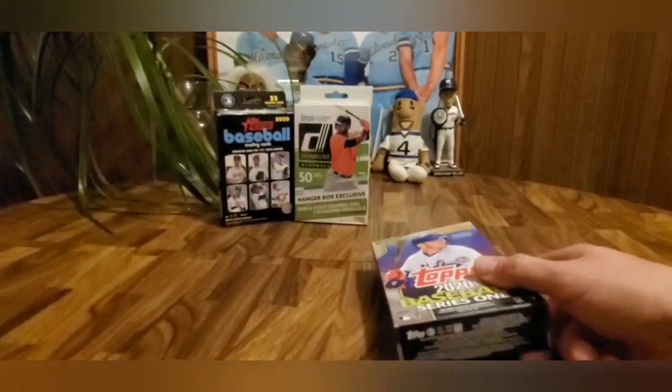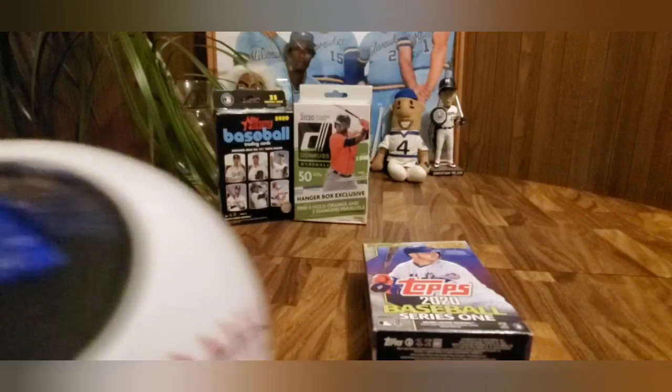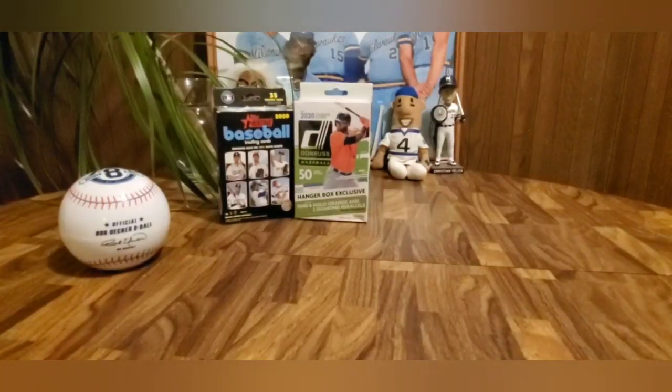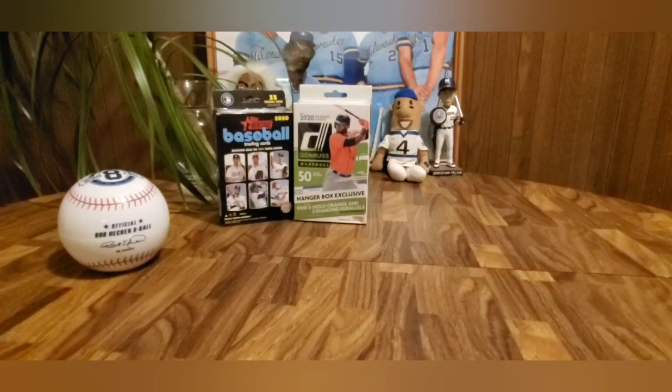Let's shake the eight ball — what do you think? You think we've got a hit in the Topps Series 1 box? It says 'Get out of here.' Does that mean 'Get out of here, yes we have some,' or 'Get out of here, forget about it'? Alright, let's get this open. Right on the front — look at that, Aaron Judge. Not too bad.